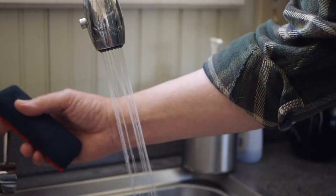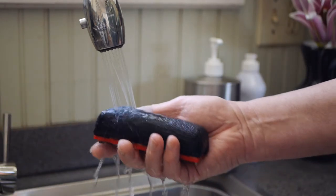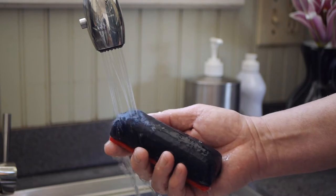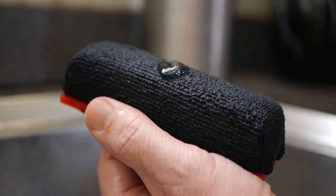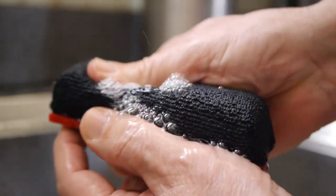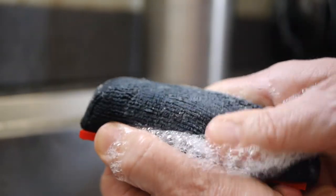Next, you want to get the pad wet with soft tap or distilled water, and once the pad is good and wet, you want to add no more than a squirt or two of dish soap and proceed to massage the pad into a lather.